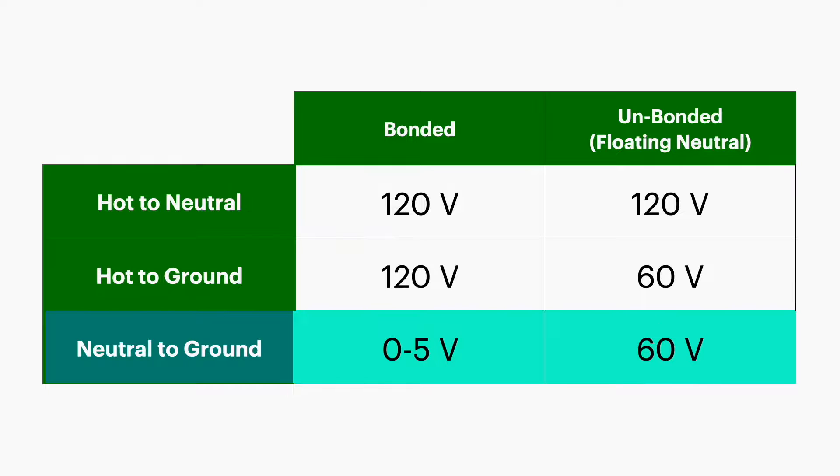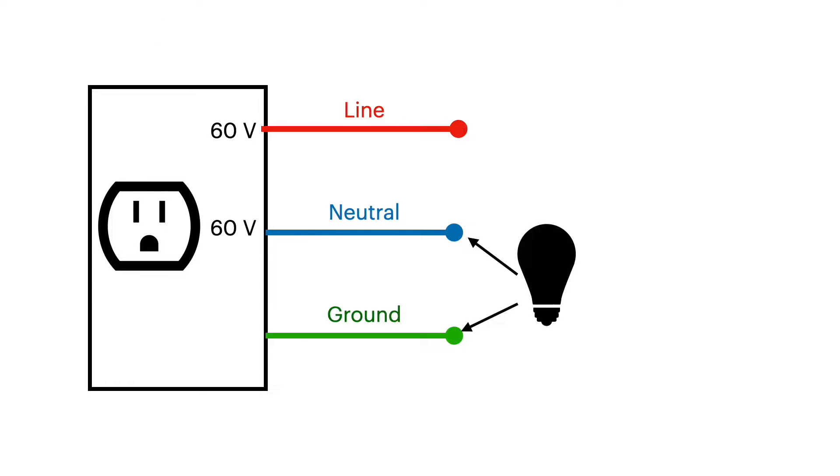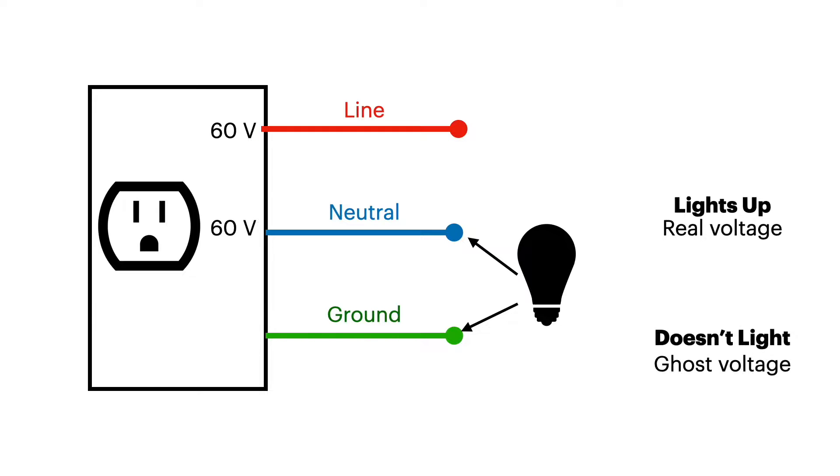How can you tell the difference between a ghost voltage on a regular unbonded inverter and actual live 60 volts that you must not bond? Take an incandescent light bulb and wire it between the neutral and the ground. If it lights up, you have real voltage and real current — do not bond. If it doesn't light up, you have ghost voltage. If you measure voltage with a meter across the bulb while it lights up, you'll read 60 volts; if it doesn't light up, you'll read zero voltage.